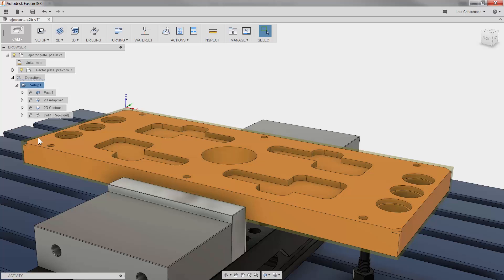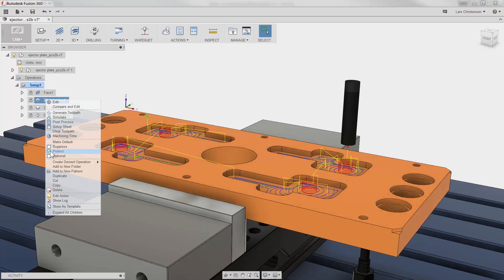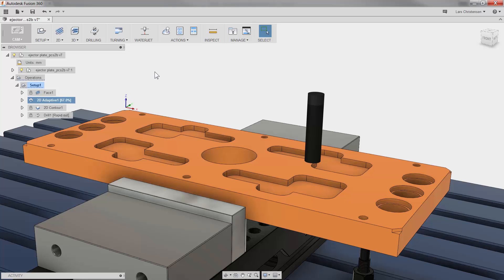You can of course just as easily unlock or unprotect all of them, or individually, by right-clicking and unselecting Protect. All Fusion then needs is a quick regenerate toolpath to make sure everything is still in good order.